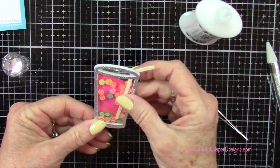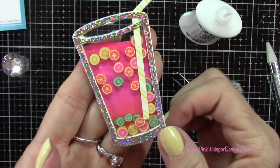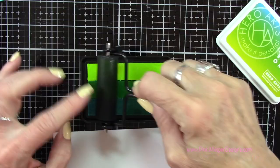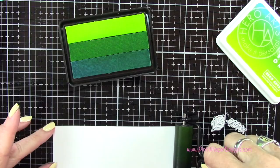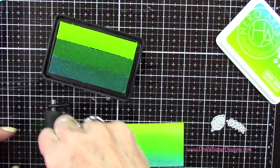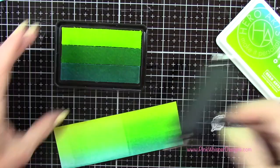I've got another neon ombre ink pad from Hero Arts and this one is called Chartreuse to Blue. Again I'm going to use that same technique of just picking that ink up in one direction and then brayering it across my cardstock. In this case I'm not being very fussy because I actually am just going to be die cutting some of the leaves and the little ferns out of this cardstock. I just want a variety of colors and it gives me a nice variety of tropical colors from that ink pad.